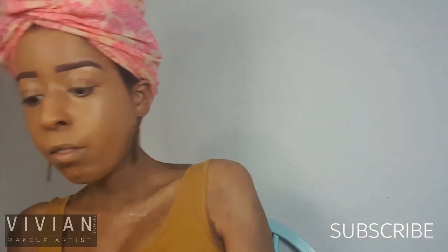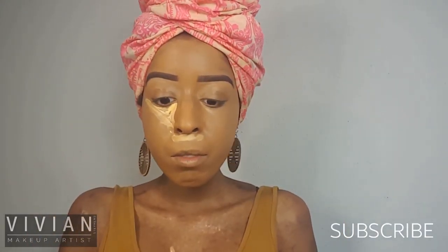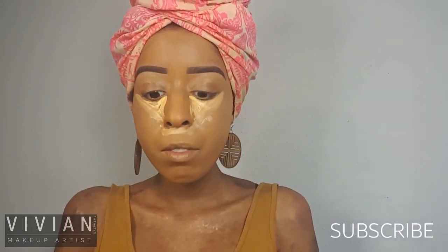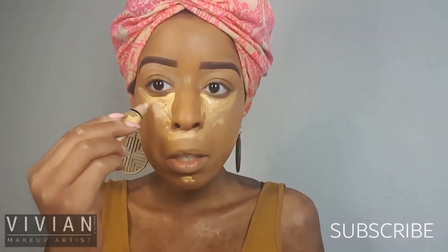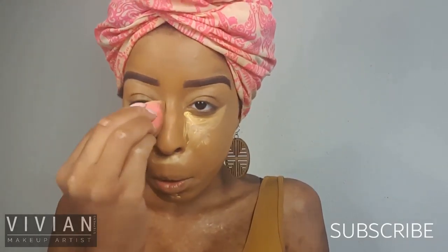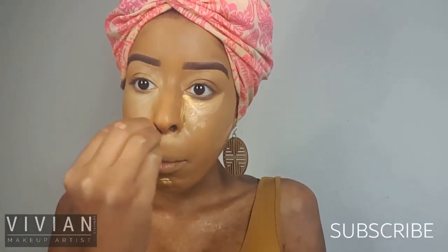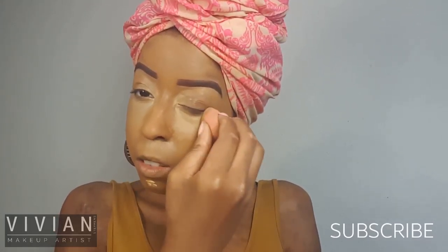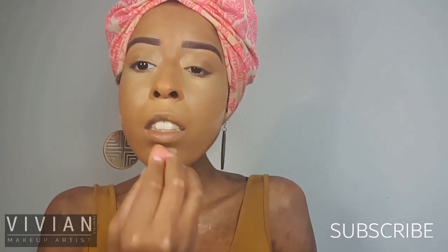Now I'm going in with my LA Girl Pro Concealer in Corrective Yellow. I'm going to apply a triangle underneath my eyes, a line under the nose, as well as two lines on my cheeks underneath where my contour would be, and on my chin. I took a little bit of my e.l.f. setting spray to dampen my beauty blender so that when I blend everything it just melts together — you don't want to see any lines or edges, and you don't want your makeup to look blotchy.